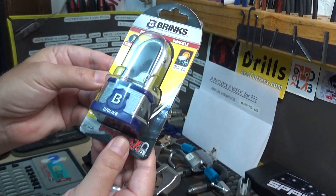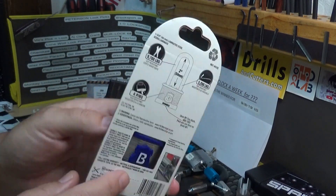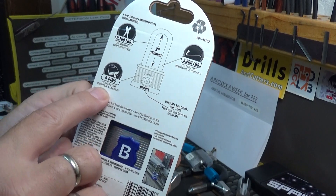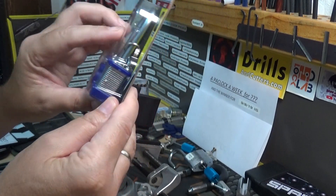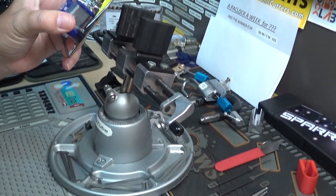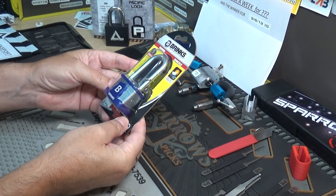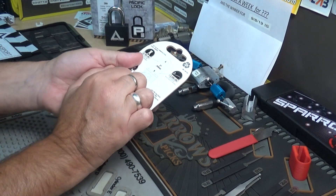This is a super high security lock — I didn't realize this until a few minutes ago. It says right here 'four pins pick resistance,' so I hope I don't embarrass myself. We're going to bring the camera down and see if we can just do a straight out-of-package pick on this thing.